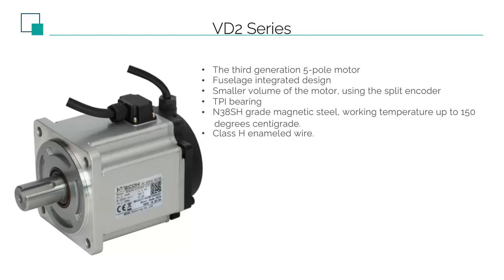According to our actual test, under the same conditions, the temperature rise of the VD2 motor will not be worse than that of the VD1. In addition, VD2 also uses a split encoder behind the motor, so the length of the VD2 motor is shortened.